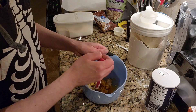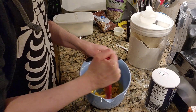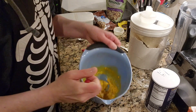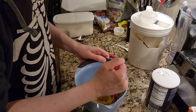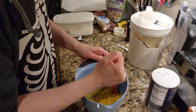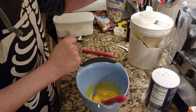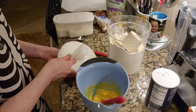Give this a little bit more of a mix, and then we will get in with our flour. I have all-purpose flour. Look at that yellow — it's a thing of beauty. So now, our all-purpose flour: one-third of a cup. Got my little scoop here, and dump that in.